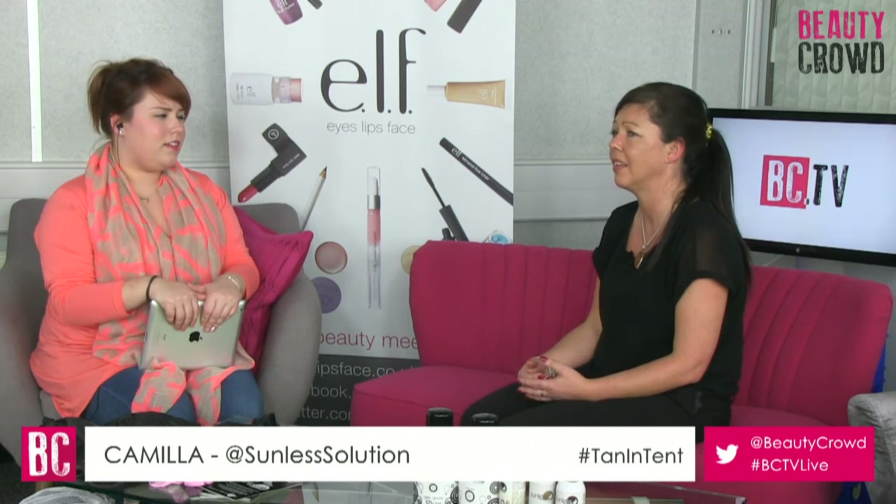After a fabulous spray tan, what are your at-home steps to keep it looking gorgeous? We recommend no exercise for the first 24 hours - if you exercise you're going to sweat and that will admit the tan through your skin. We recommend not showering for eight hours, which is the development time. We also recommend moisturising daily - the more you moisturise the longer your tan will last. A good guideline is seven to ten days, depending on your lifestyle, how active you are and how often you shower. Then gradually exfoliate ready for your next tan.